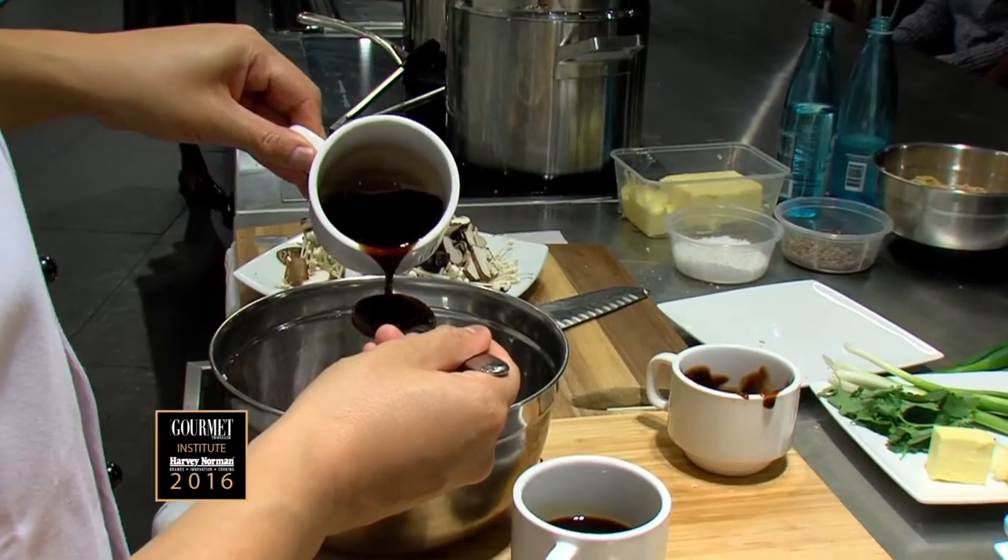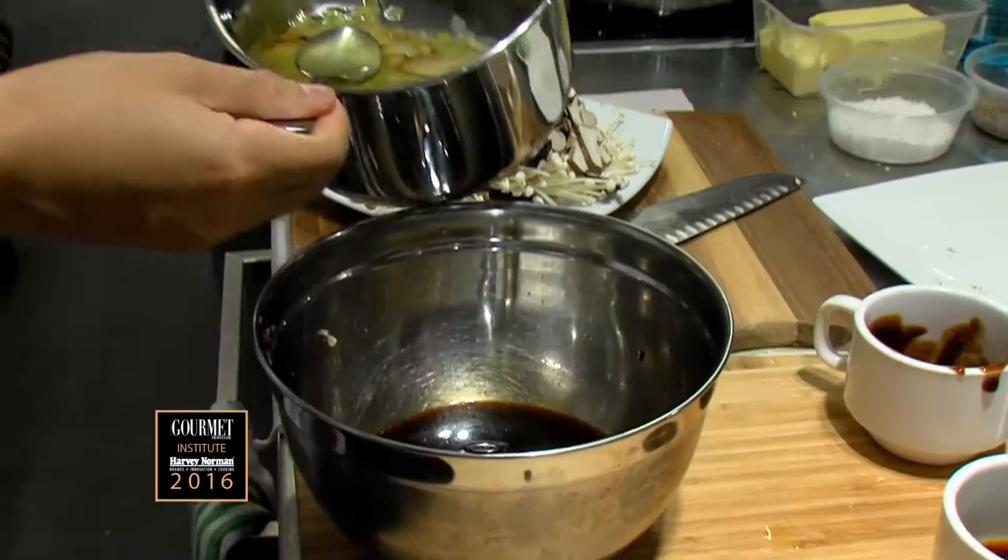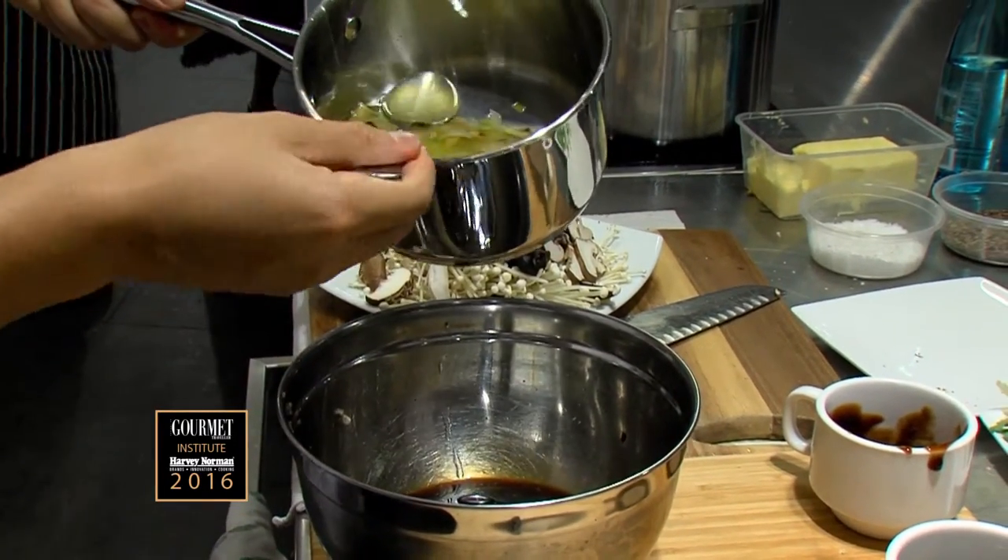I'm just going to make a sauce that we're going to coat the noodles in after we cook them. We've got oyster sauce, light soy, black vinegar. Mix it up and then I'm just going to add a little bit of water and then some of the ginger oil that I made.